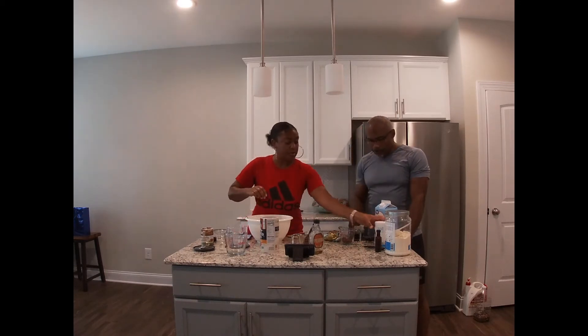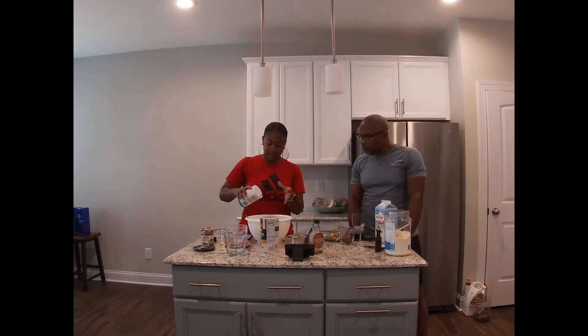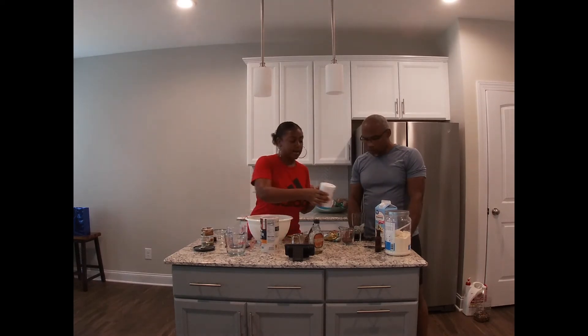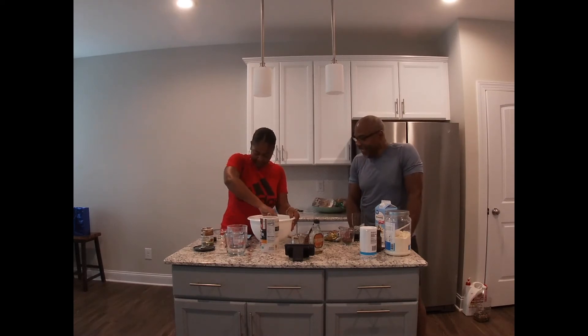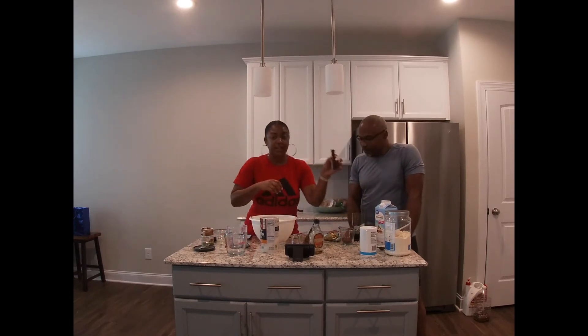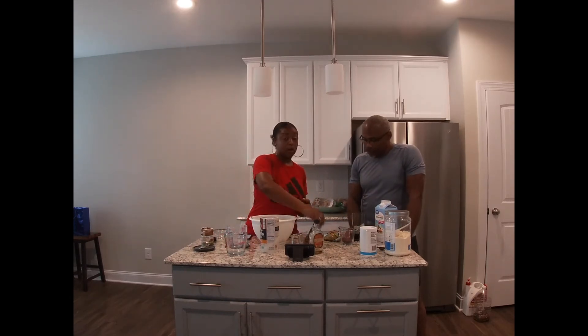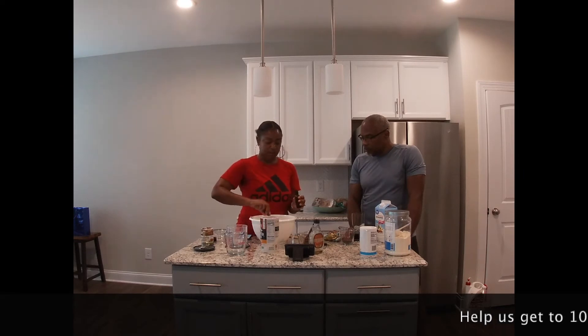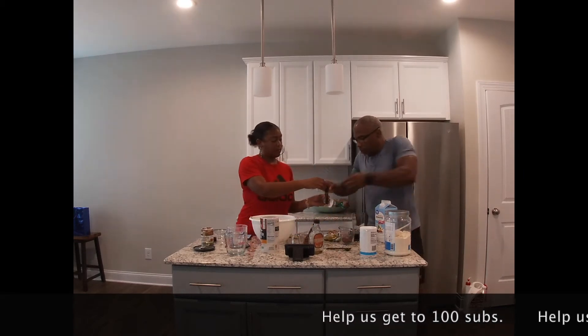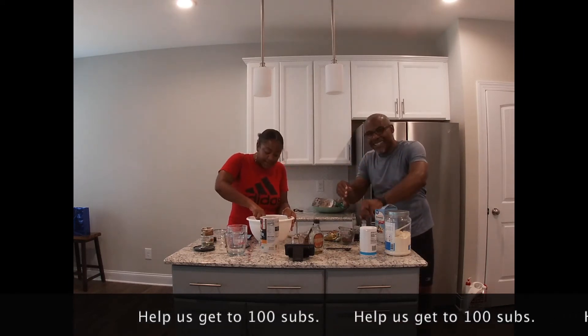Next, I'm going to take a pinch of salt and add that in. Mix it in some more. At some point I'm going to have to get in here with my hands and mix it up so it's nice and good. It's always good to have some extra hands in the kitchen.